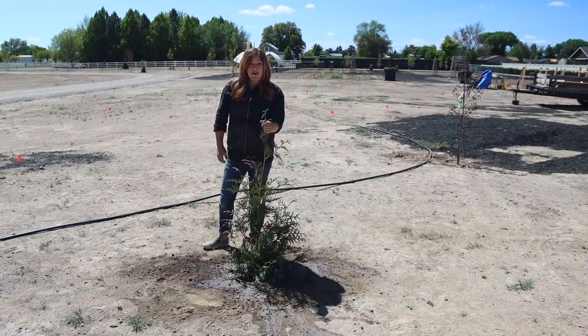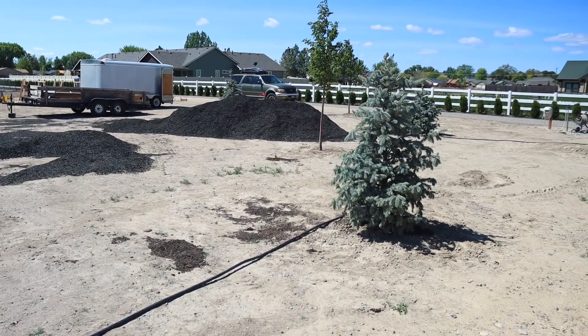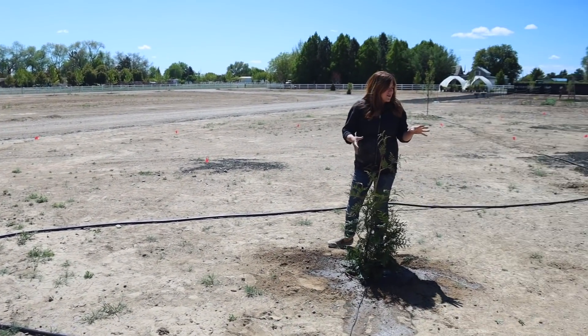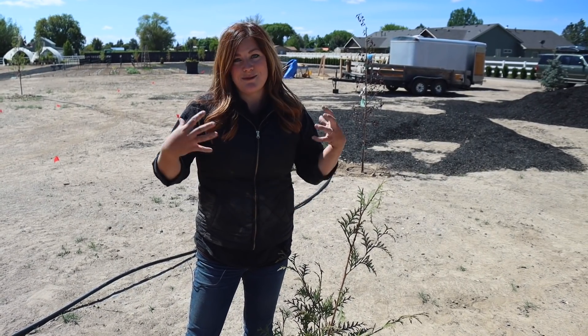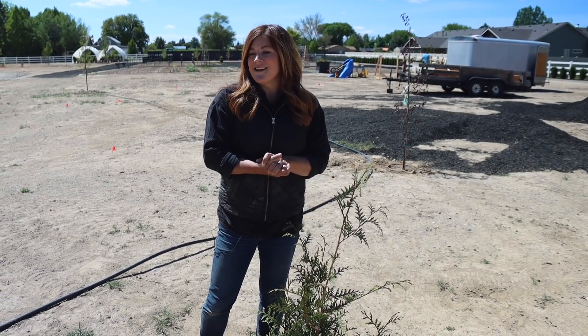So here's where we put the fourth one. It's in between a Hoopsii blue spruce, a royal frost birch which has purple leaves, and then an eastern redbud. I think it's going to be a really pretty grouping of plants over here. It's just so fun to start seeing these areas fill in a little bit, knowing how big these are all going to get. I don't want to wish away time, but I'm really excited to see these things start to take on size and maturity so that the space starts looking like a garden.